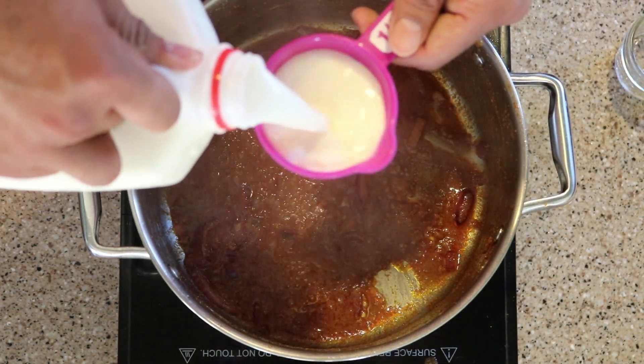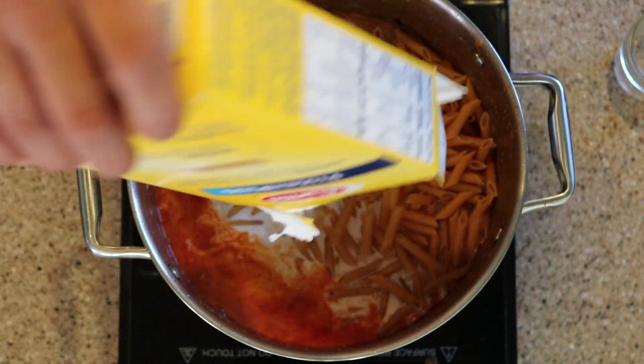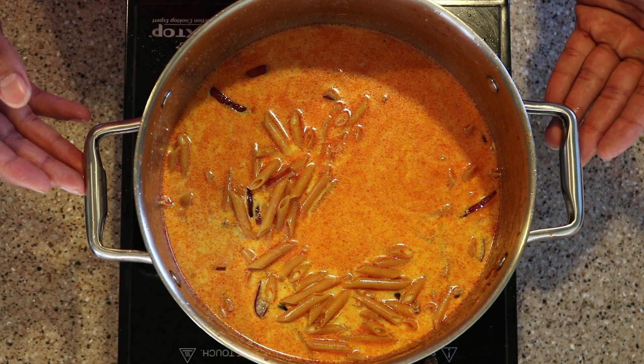It's time to add 5 cups of milk in the pan and then we're going to add our pasta. We're going to mix the pasta well in the milk and let it cook for around 8 to 10 minutes.